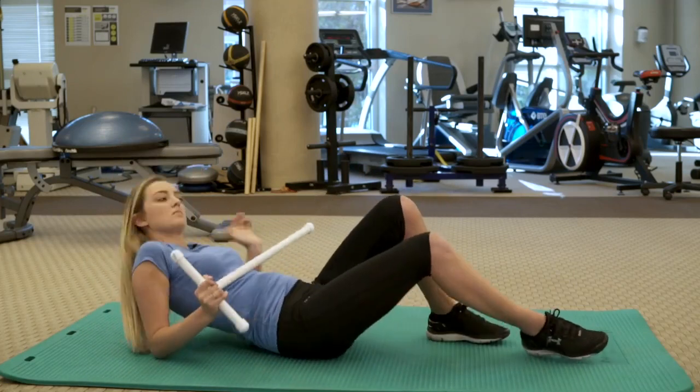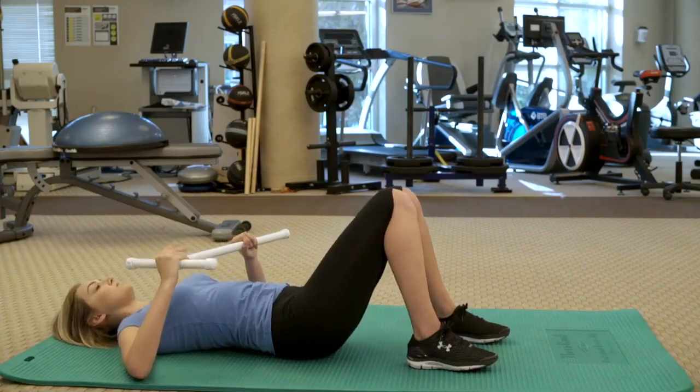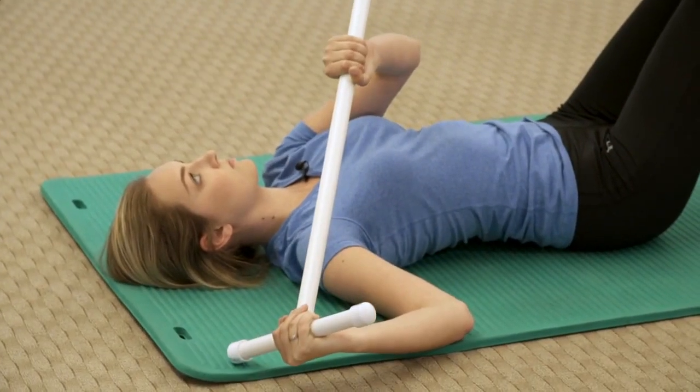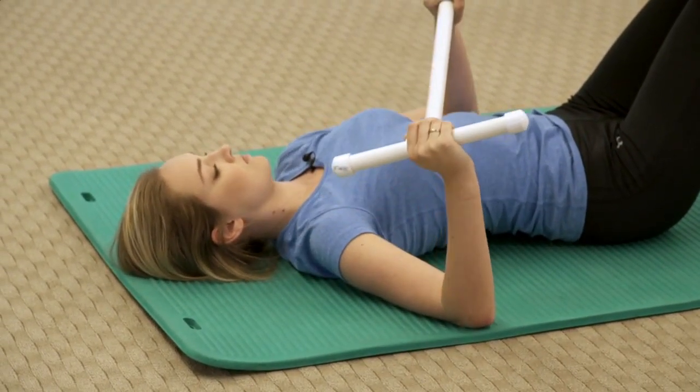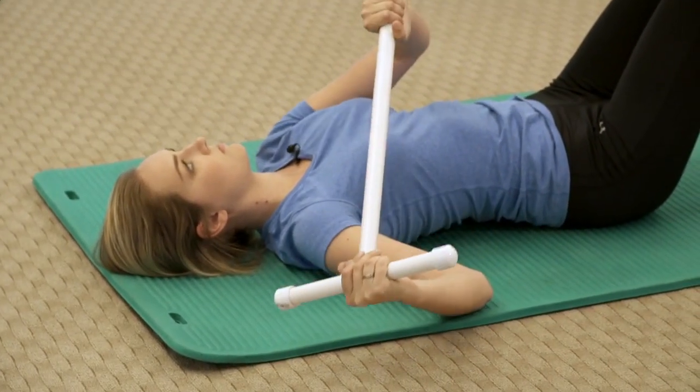Begin this exercise by lying on your back, holding a dowel in both hands and your injured arm out to your side with your elbow bent at 90 degrees. Using your other arm, slowly rotate the dowel and your arm downward within pain tolerance, then return to the starting position and repeat.